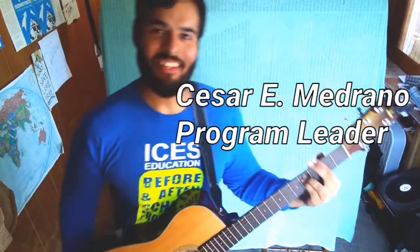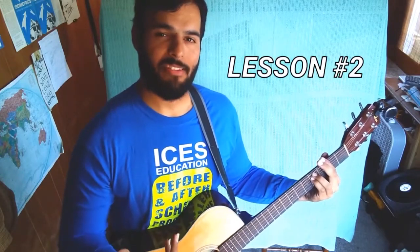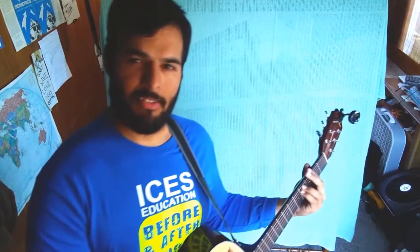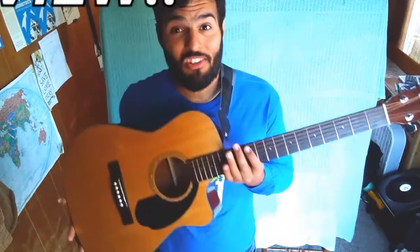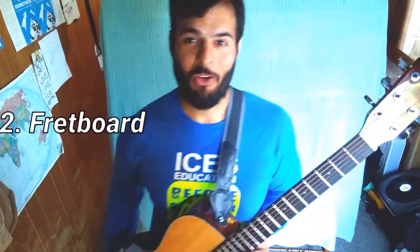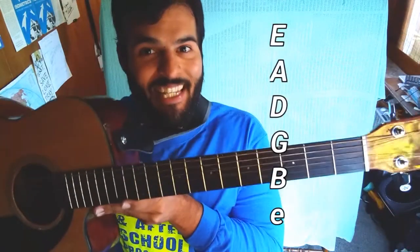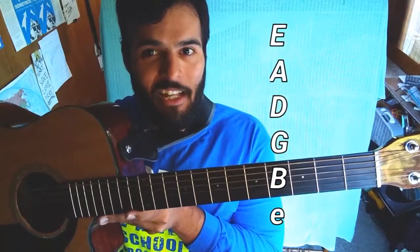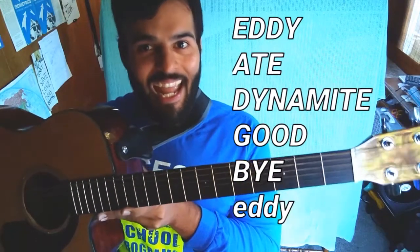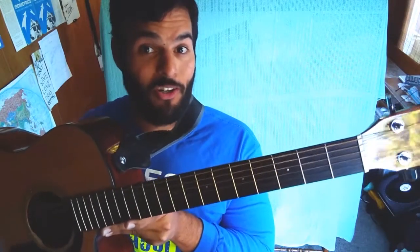Welcome back everyone to Isis Education's Guitar 101 — we're going to begin lesson two. This lesson is a bit more concise compared to the first lesson. In lesson one we covered guitar parts, the fretboard, and string order. As a reminder, the string order in standard tuning is E-A-D-G-B-E: Eddie ate dynamite, goodbye Eddie. That's how you memorize your string order.